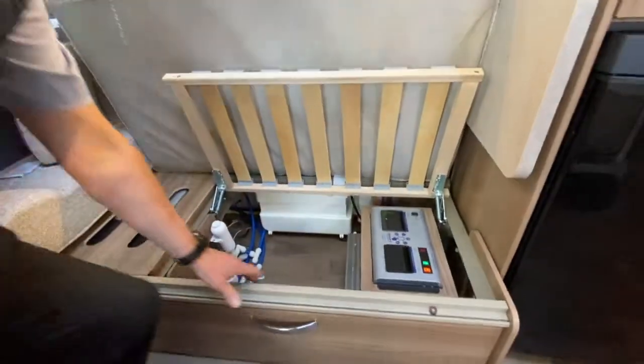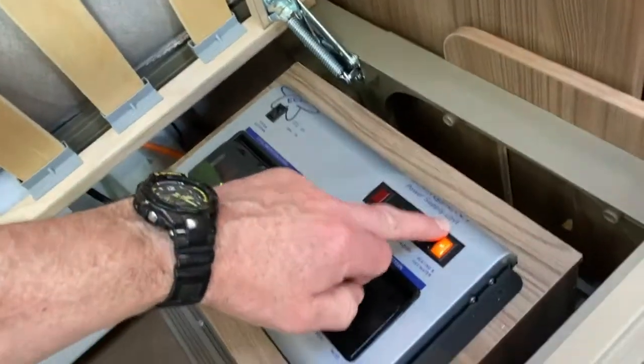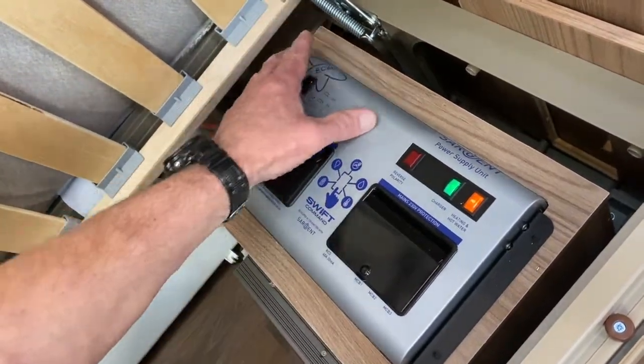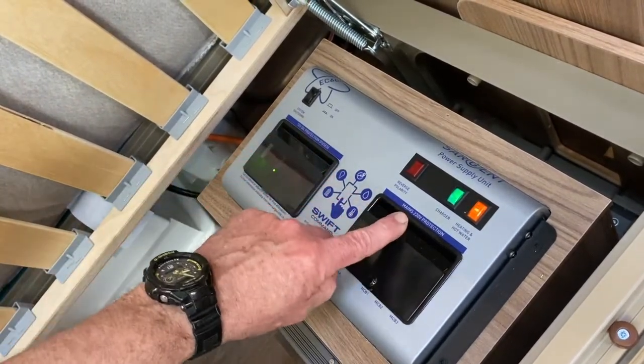Just raise everything up so you can see what I'm looking at. So, PSU — power supply unit — it's made by a company called Sargent; this is the EC600 model. That side is 12 volts, and this side is all to do with mains electrics — as it says here, 12 volt DC and 230 volt mains.